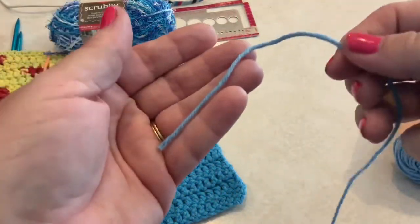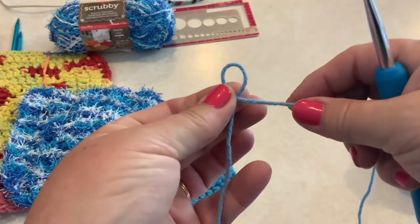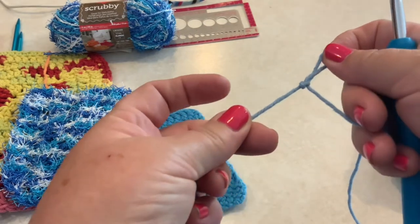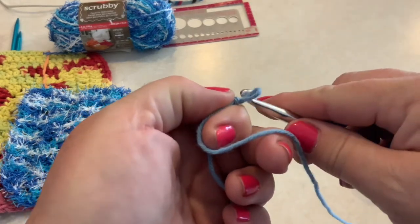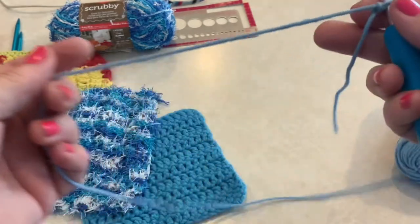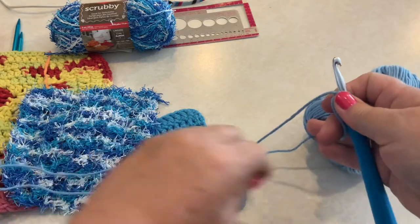Start your crochet project with a slipknot — right over left, then tuck that right part of the yarn through the loop from the back to the front. This is the same way we started our knitting project last week. You attach that slipknot to your crochet hook and then we're ready to create our chain.